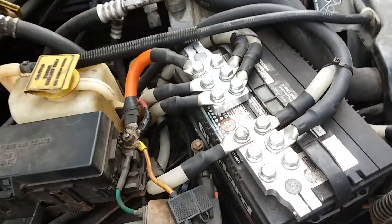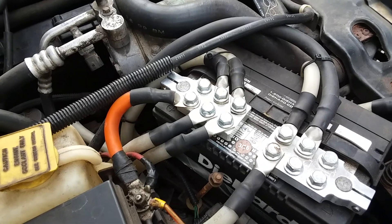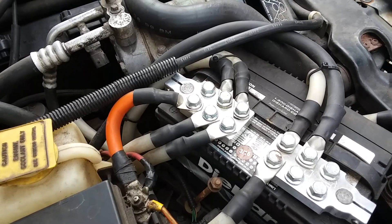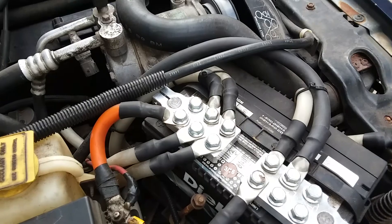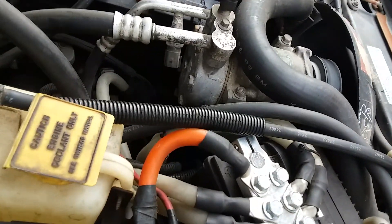Up front we've got GP terminals, two runs of certified faceheads, two-aught to the rear, and two runs of big three to the Mechman 240.